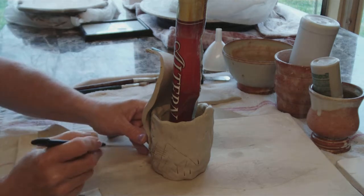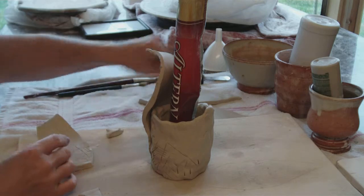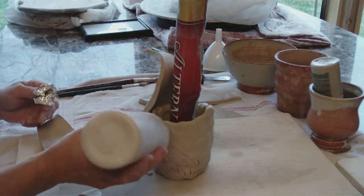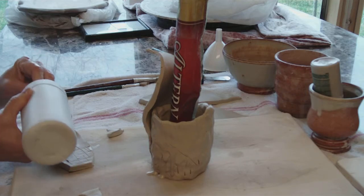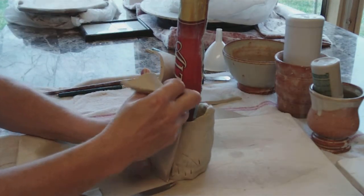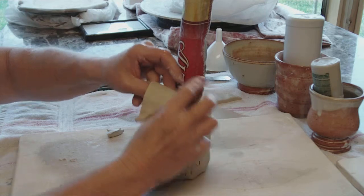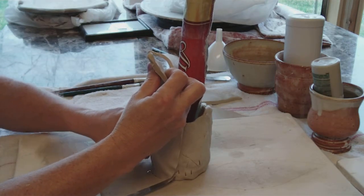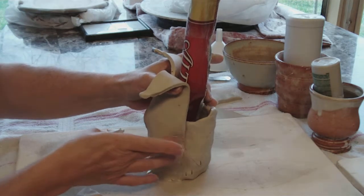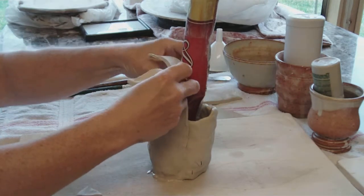I'm just going to get ahead of myself and put a few little score marks on there. I keep my slip in different sized bottles with different sized tips, and I keep them upside down all the time. That keeps the air from getting into them, and then whenever I'm ready to use them, they're ready. If you can see what I'm doing, I am just mushing this on here. And with both of the clays being as wet as they are, I really don't even need to use the slip, but we're going to do it just as a precaution.